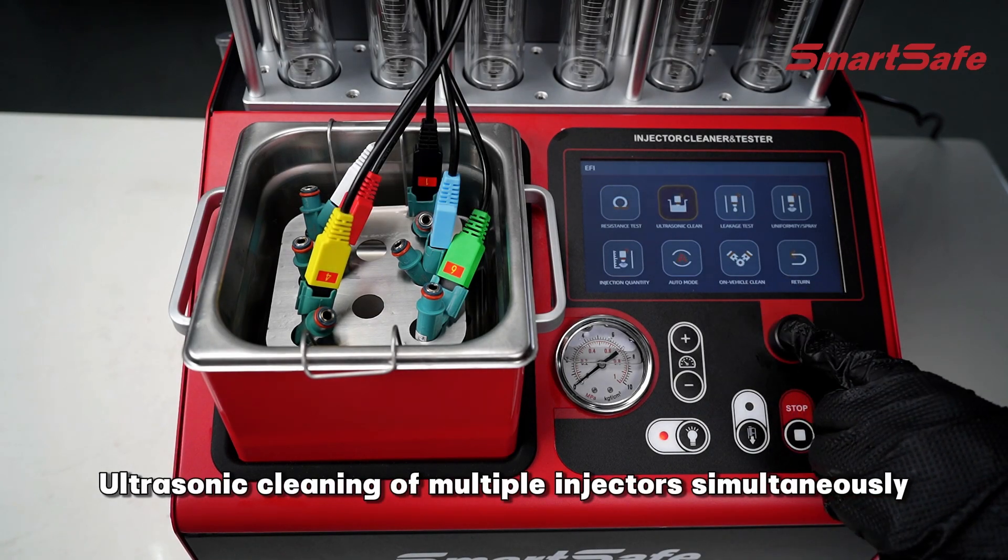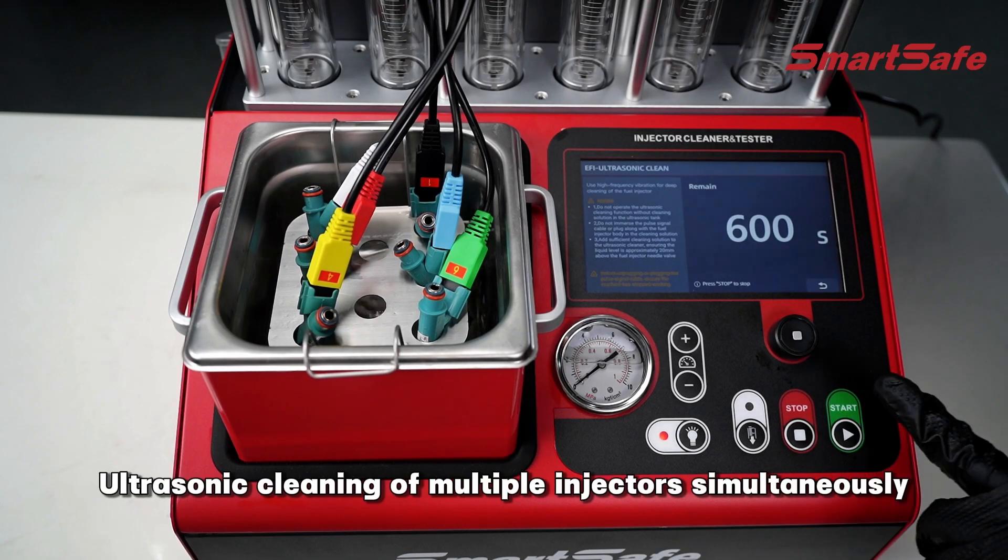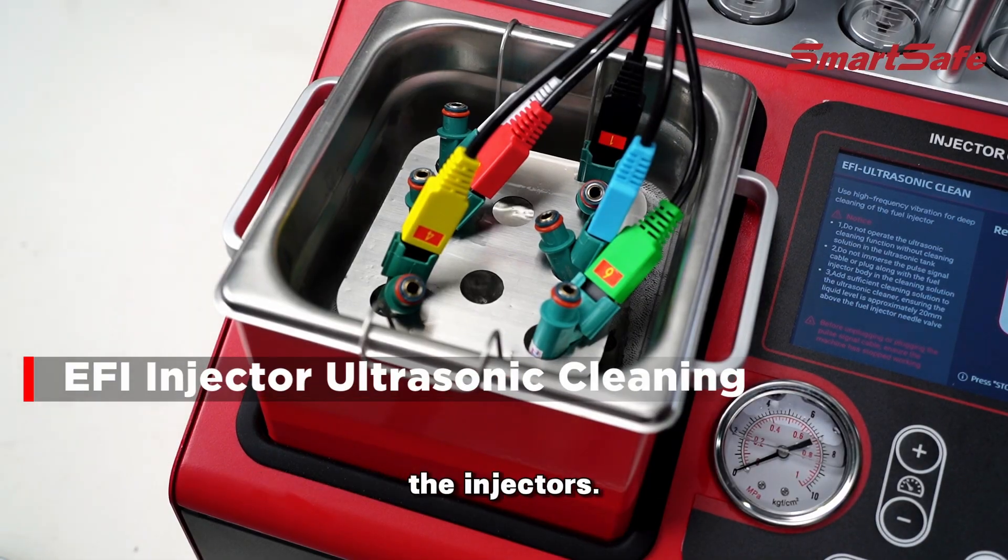Ultrasonic cleaning of multiple injectors simultaneously can thoroughly remove carbon deposits from the injectors.